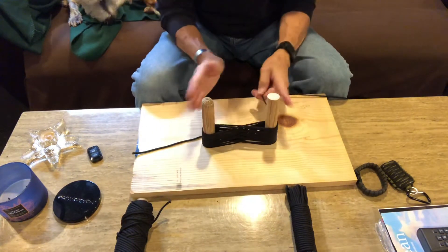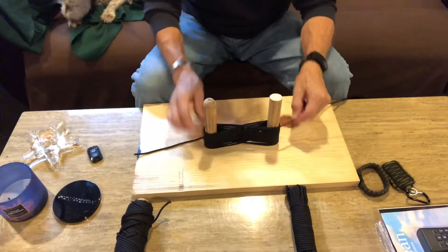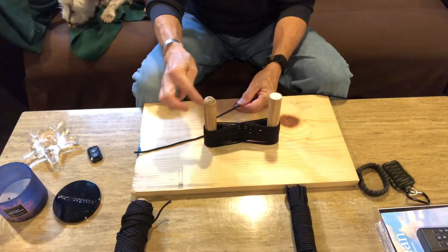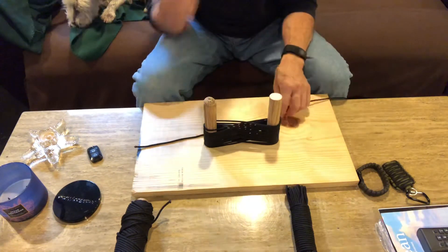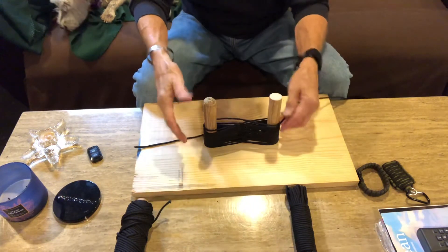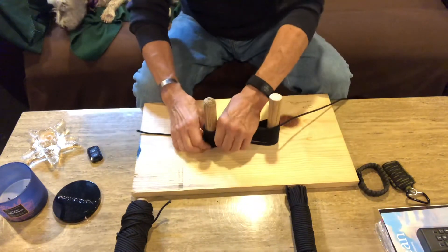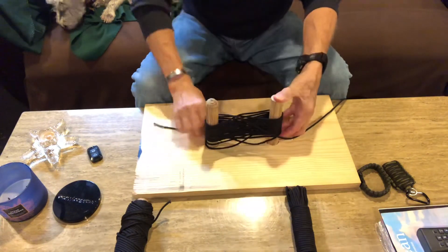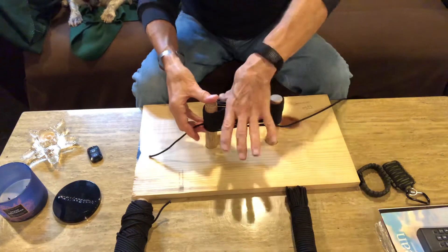Don't pull too hard because these things will collapse in and then you won't have a purely consistent length — it'll be shorter at the top than at the bottom. You're just going to go back and forth. I'm going to take this off to show you — you have a little bit left over on each side — so you're just going to work this up, keep it as tight as you can.